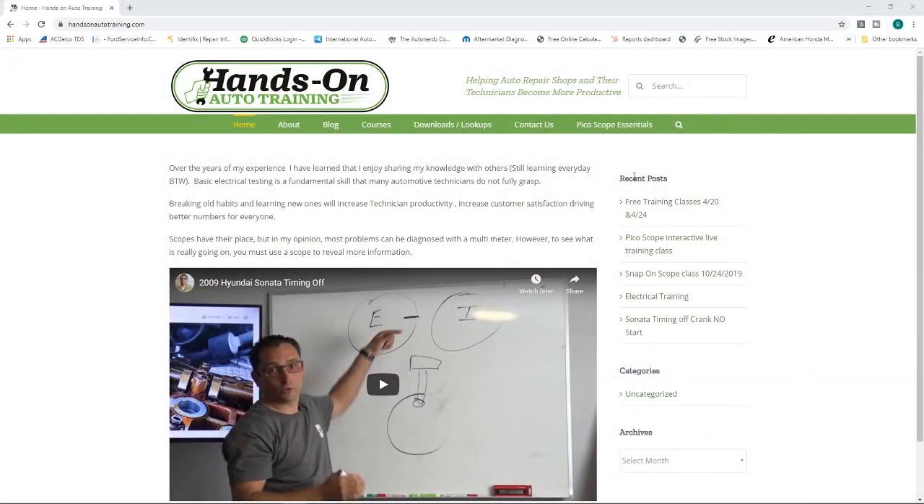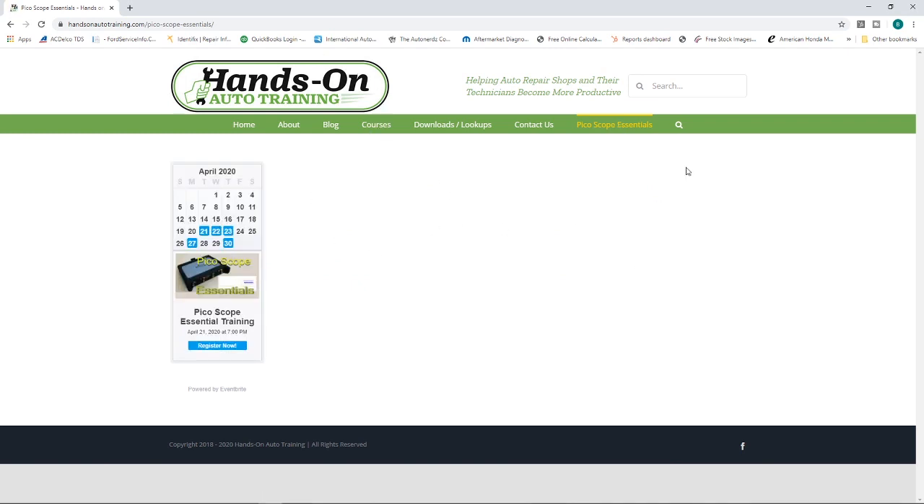I have a bunch of free classes going on. We have a free class this Friday the 24th at 1 p.m., and that's going to be covering the calibration lookups for J2534 — so Friday the 24th of April, 1 p.m. I also have a Picoscope class coming up. You can keep track of all these classes on my website. If you have any questions, refer to the website, check out our blog, or find us at Hands-On Auto Training on Facebook.